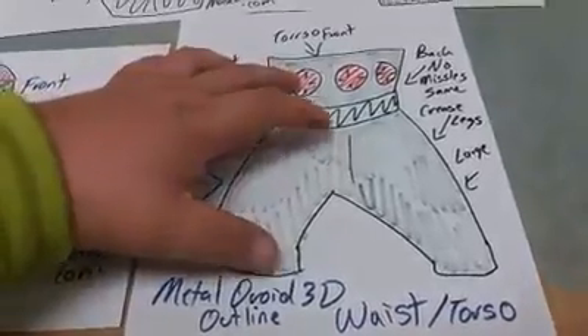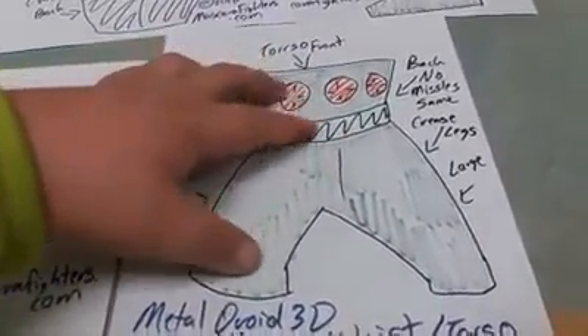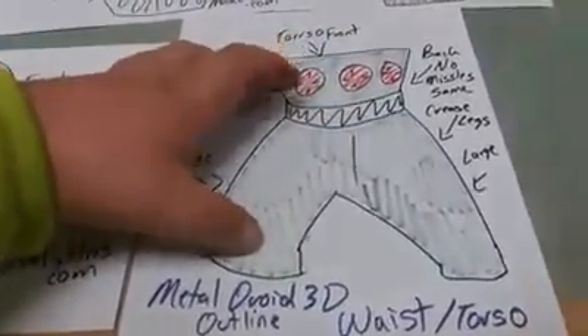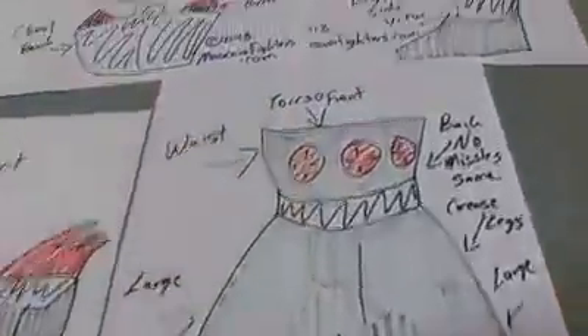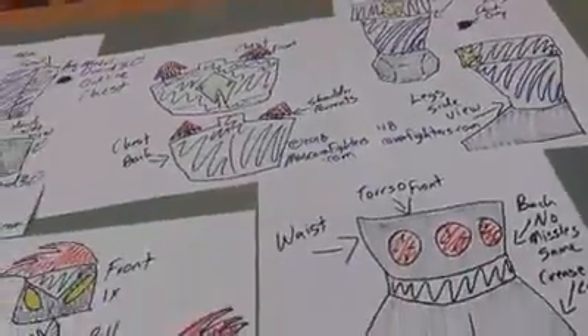This is the torso — the part of the front of the chest, the part of the back of the chest, the shoulders, and there is the foot. Thank you for watching, and continue for more.